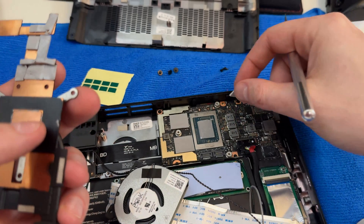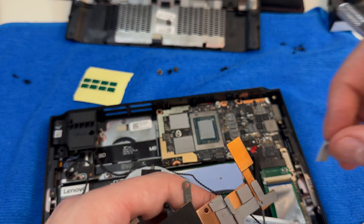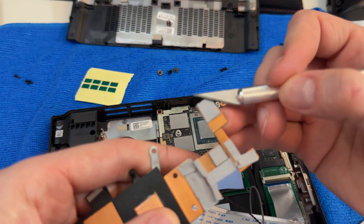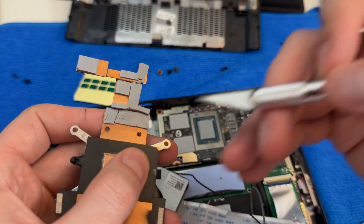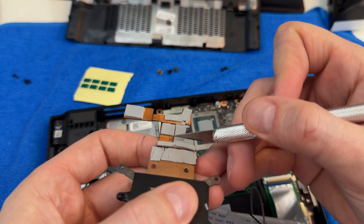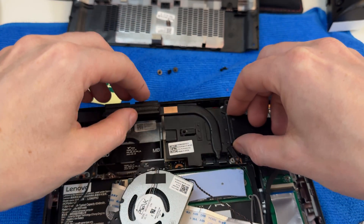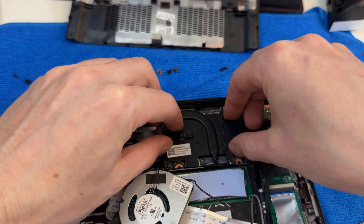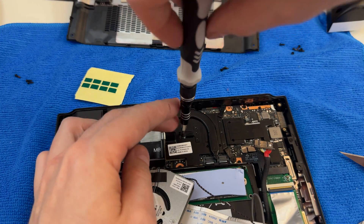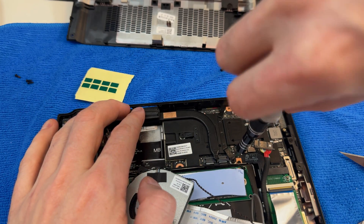They seem to be using pretty good thermal pads — I don't know the brand, but the quality seems good overall. I'm going to replace them, though I don't have half millimeter ones so I can't replace all of them. For reassembly, you want to just go straight down. You probably don't need to put tons of pressure — the actual mounting pressure from the screws should be enough. Don't over-tighten your screws, just give them a little torque.